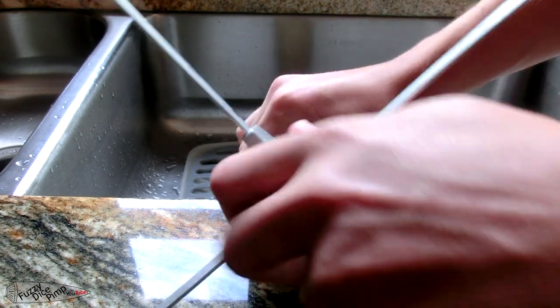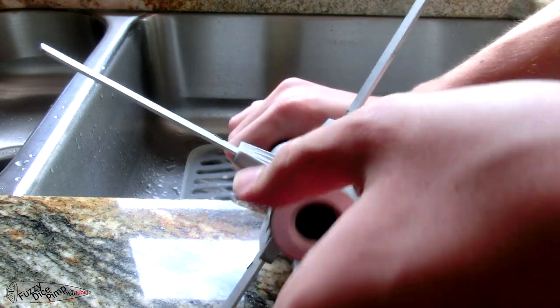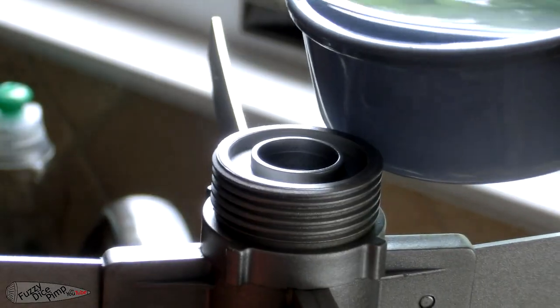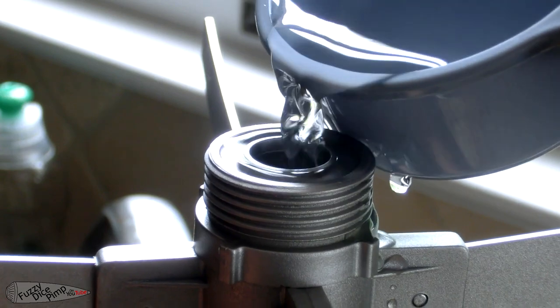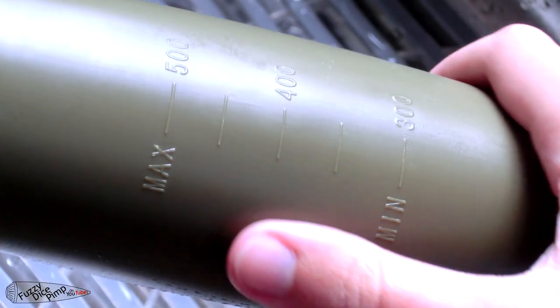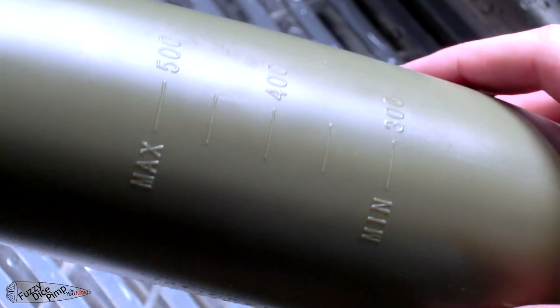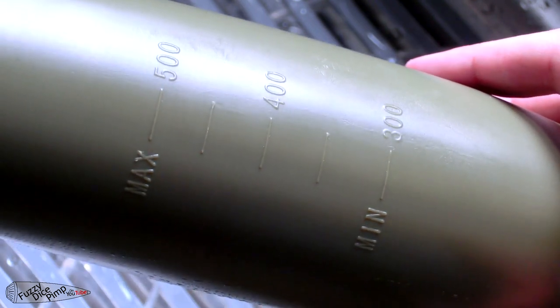The rocket needs to be filled with water by unscrewing the bottom cap. The amount is up to the user, but recommended between 300 and 500 milliliters, or between 1 and 1/4 cups and 3 and 1/8 cups for the imperial system. A quick observation: although the exterior of the rocket is marked with the measurements, the body is completely opaque, so there's no way to actually use that scale to fill it.